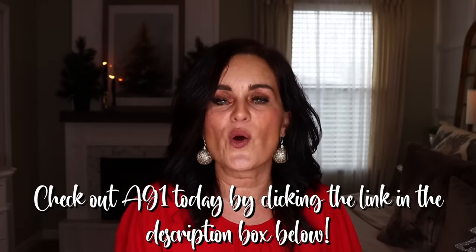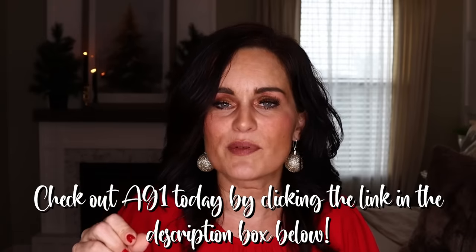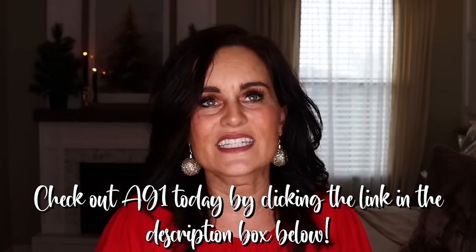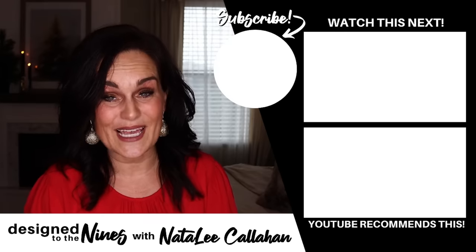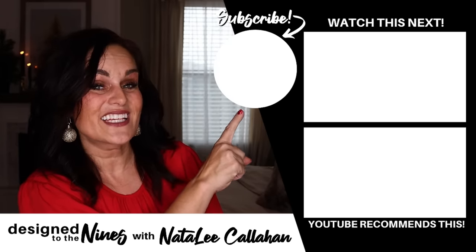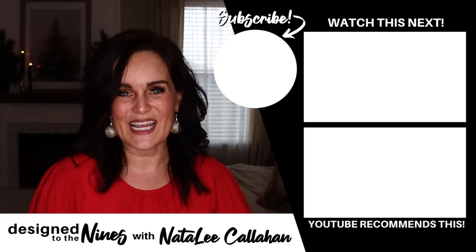I just want to thank AG1 again for sponsoring this episode. I was so thrilled when they reached out because I was already such an advocate for them — I love them and I feel great drinking AG1. If you're interested in checking it out, click on the link below and you'll get free travel packs plus a year supply of vitamin D drops. I hope you see the health benefits that I have. If you enjoyed this episode, here's another one I think you'll like. To all my DIY goddesses out there — you are more powerful than you know. See you next time, bye!